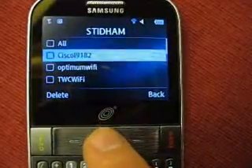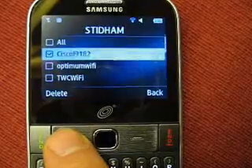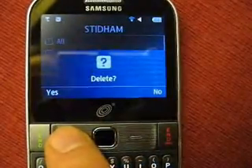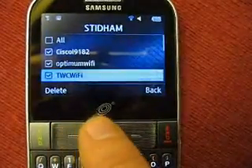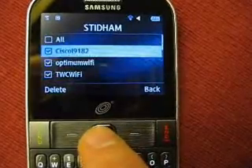It then gives you this list of 11 connections. And when you attempt to delete them, nothing happens. You can check off one or more than one, you can check all of them off. And when you press yes to confirm deleting them, it just goes back to the list.